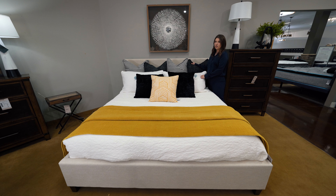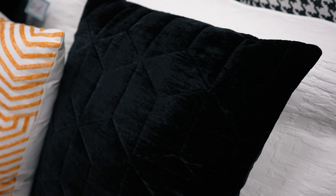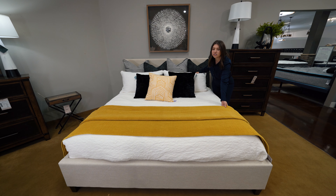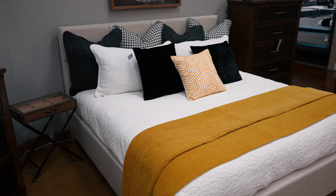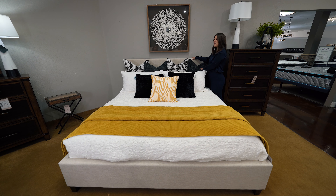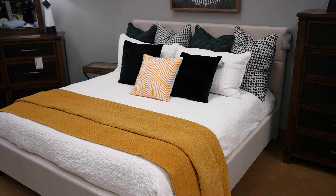My rule of thumb for pillow display is to start with your big pillows in the back and then tier your way down to your smallest accent pillow. This is a great quilt coverlet to add some lightness and color to the room for really any season. I know men don't prefer so many pillows on their bed, but look how amazing this is.